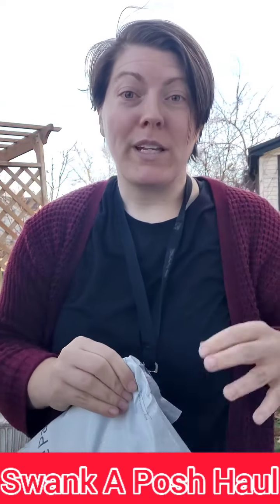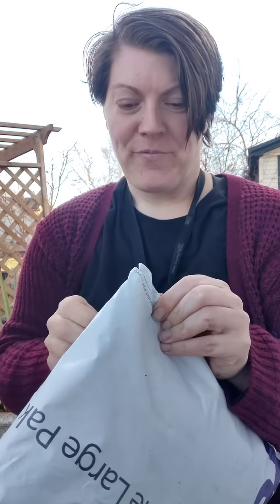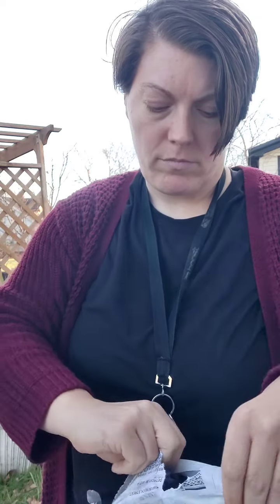Hey guys, I'm Jennifer Bell and welcome to a new video. So this is a Swank-a-Posh unboxing or unbagging. Let's get to it. If you guys never heard of Swank-a-Posh, they are a local store here in Detroit. They've got cute stuff and although it's expensive, you are helping a local small business and they do have some really great sales.